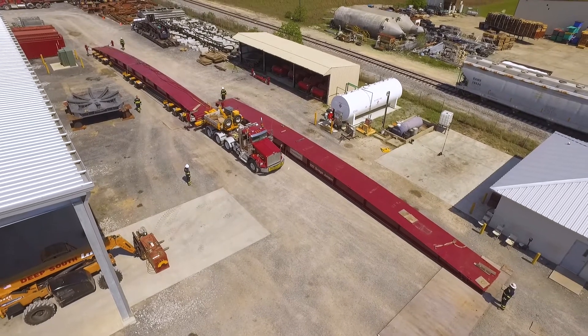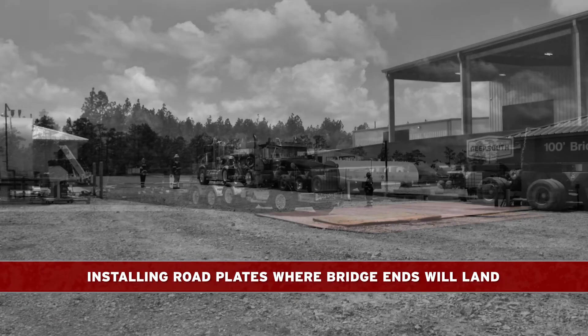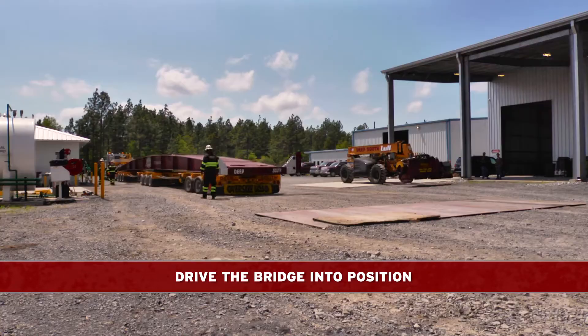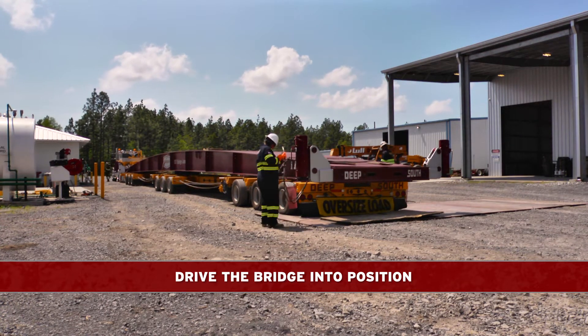The step-by-step process for deployment is as follows. We begin by installing a road plate where the bridge ends will land. Next, we drive the bridge into position with the jacking system installed. The jacking system is collapsible to under 8 foot 6 inches total width for ease of transport.